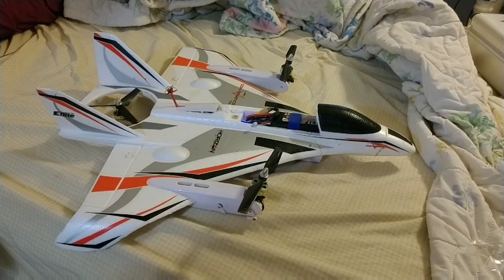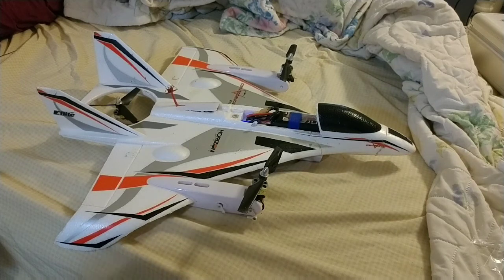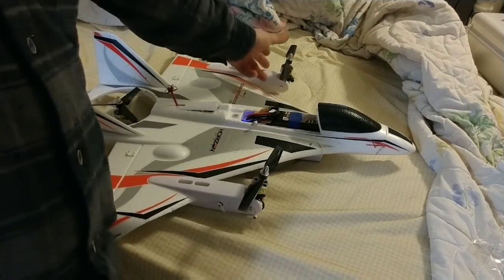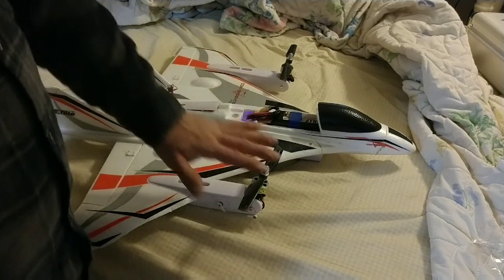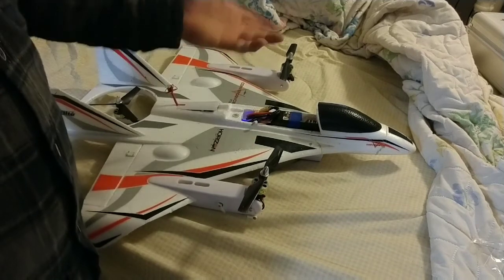I thought it would be a good idea to show you all the quickest way to get your motors back in sync. Because I did a little trial and error after having this prop right here come loose because the screw had came out. Alright, so that knocked everything off apparently.